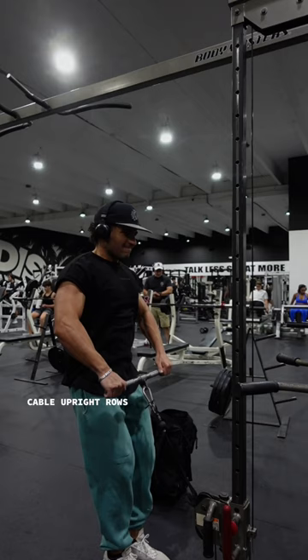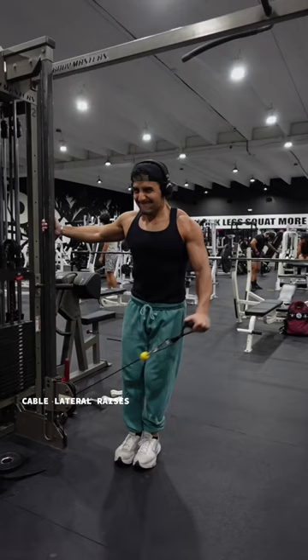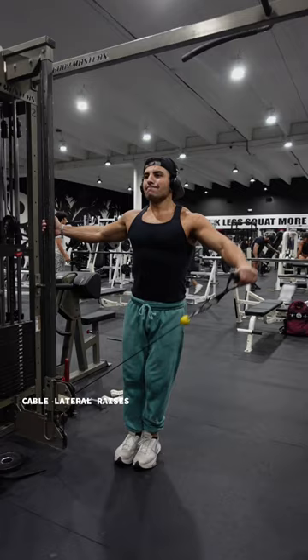In between each tri-set, he would rest only about two minutes, sometimes less. He then would go into a chest-supported lateral raise. At this point in the workout, my shoulders felt already so heavy from the minimal rest and the amount of sets, but the next thing he went into was cable lateral raises.